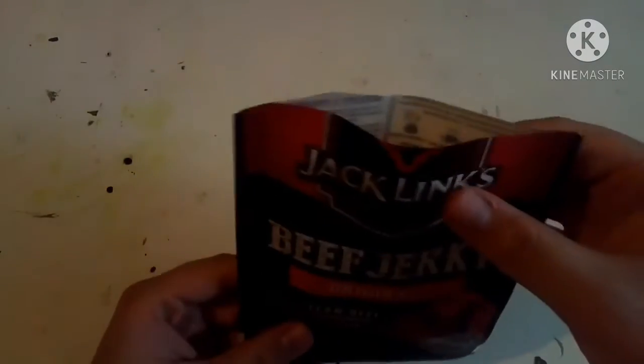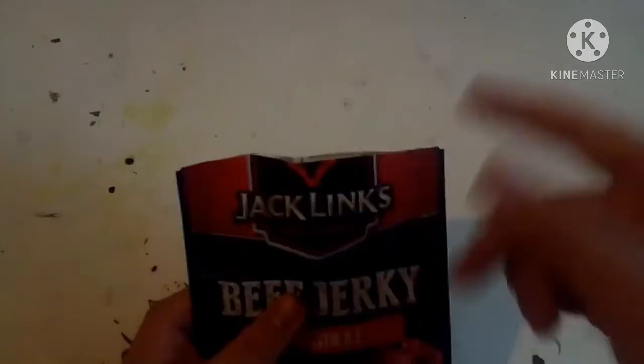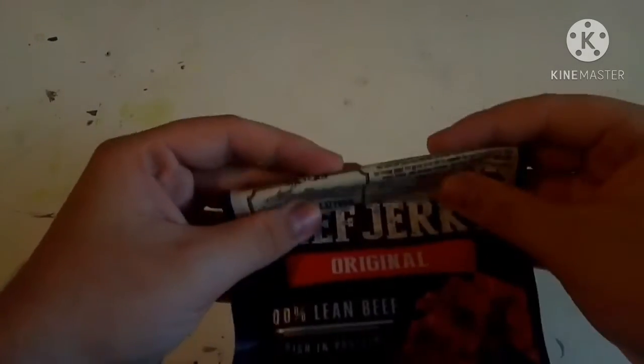One thing you'll notice is there's no way to reseal the bag after you open it — it's just open. So I'm going to get a clip to close it. What I usually do when I store it is fold it over a couple of times and then clip it shut.